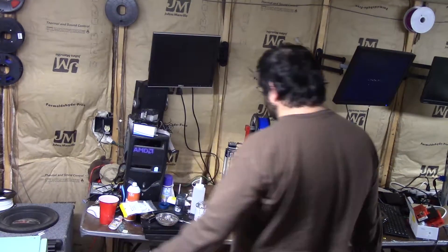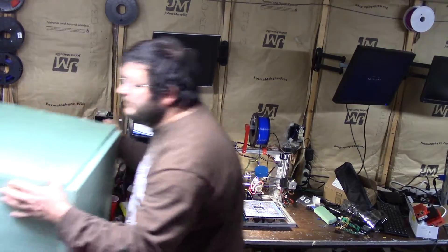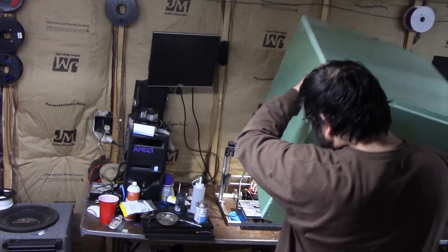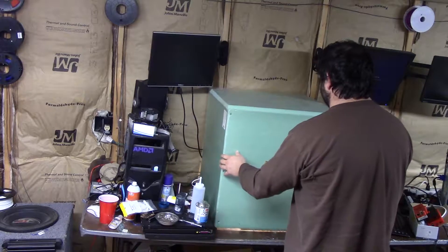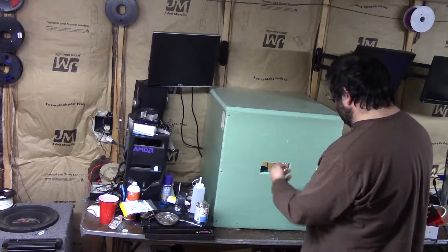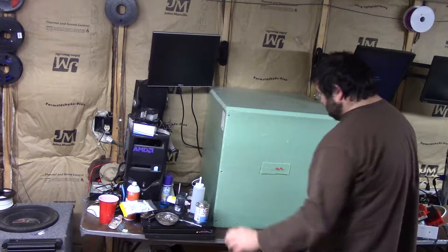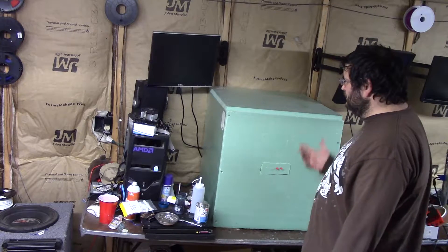For printing ABS, I actually made a box to keep the heat in. I can put it on or take it off. So when I go to print my ABS, I put my enclosure that I made from Lowe's on like so. It keeps the heat in, and I made a little hole where I can see how my print is doing. And voila, we have an enclosed 3D printer.